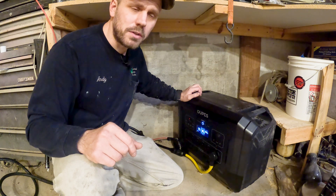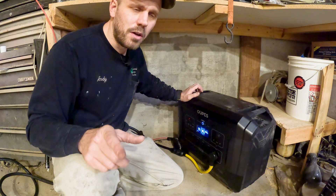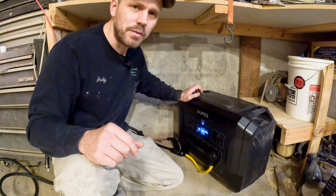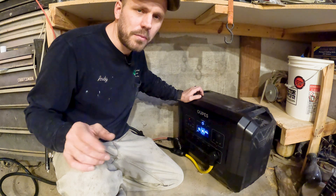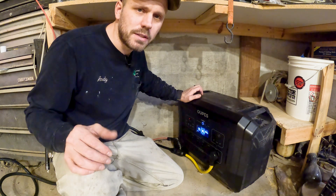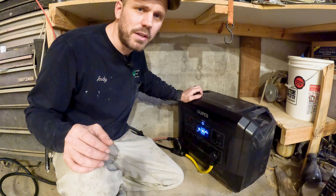I'll leave a link in the description for the generator and give you a coupon code to save an extra 5% off — they're currently running a heavy sale. I hope you found this video helpful. If you did, please hit that subscribe button. We like to post a video every couple of weeks with different tips and tricks we do around our homestead to make life easier. Thanks for watching and have a blessed day.